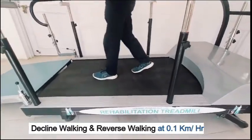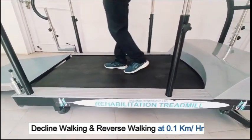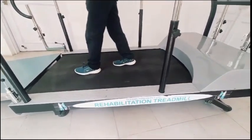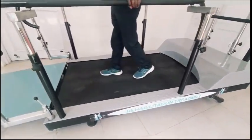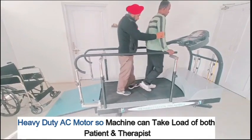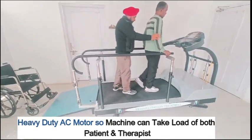Decline walking and reverse walking are supported at 0.1 km per hour. The heavy duty AC motor allows the machine to take the combined load of both the patient and the therapist.